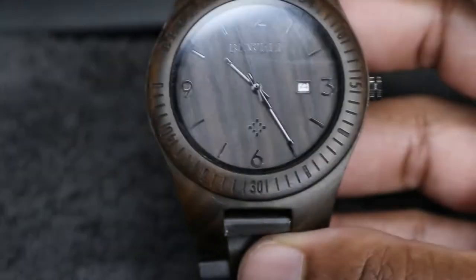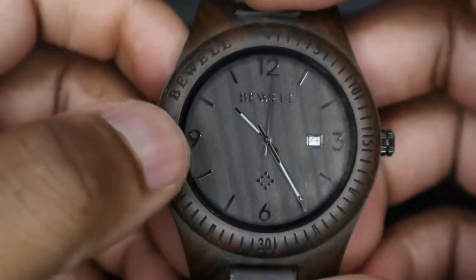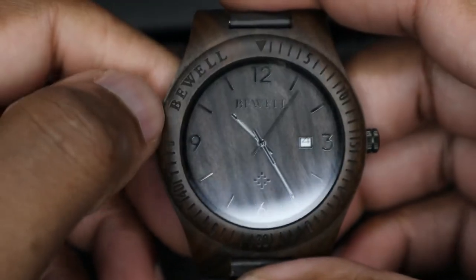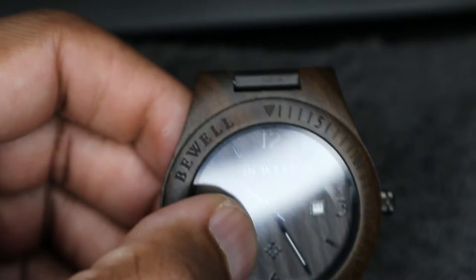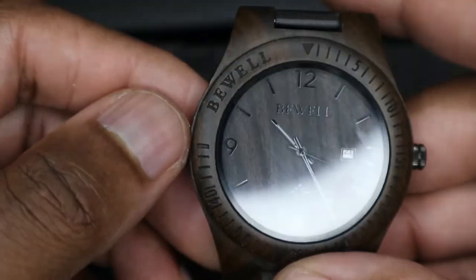With this here it's a very basic, simple watch. You've got the hour and minute hand and the second hand as well. You can see the marking of Bewell on the outside and also the Bewell symbol, which is above the six, and where it says Bewell — which is pretty sweet.